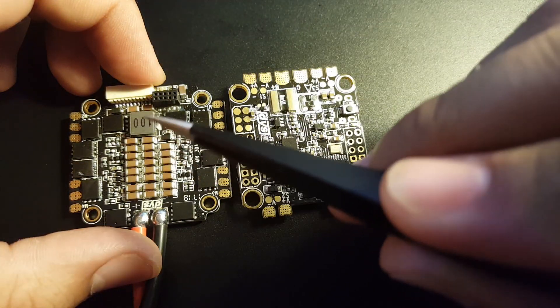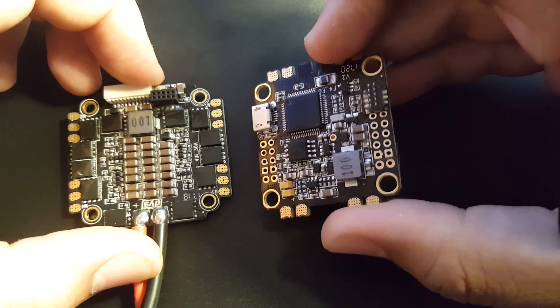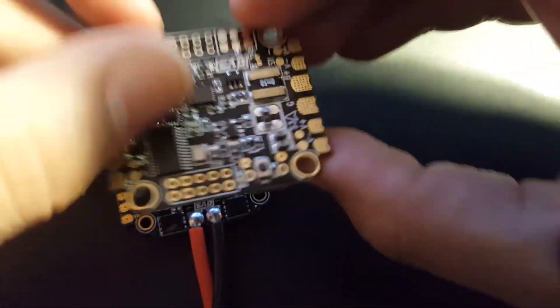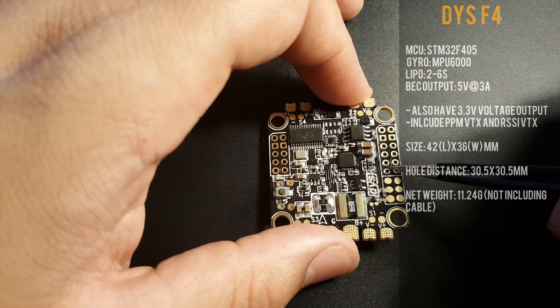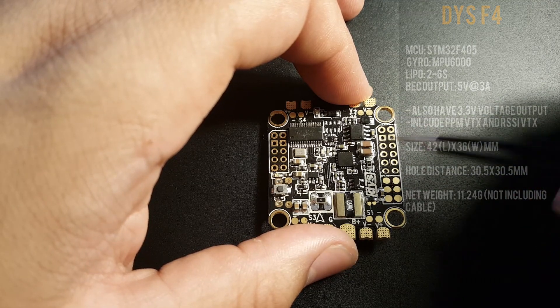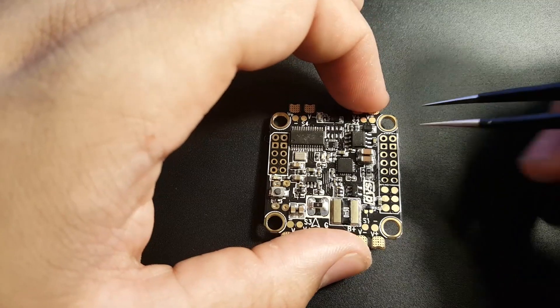We're going to use them together as mentioned. They do come with pins and everything is basically already soldered on, so we just stick them together and we should be good to go. Before we begin, let's take a quick look at the pin-outs and check what each pin or hole does, because there's nothing really labeled on the board except the signals.